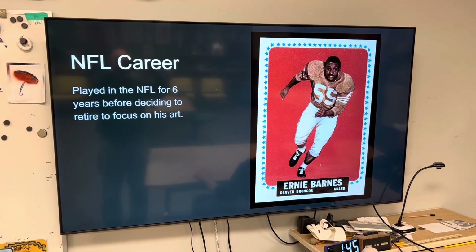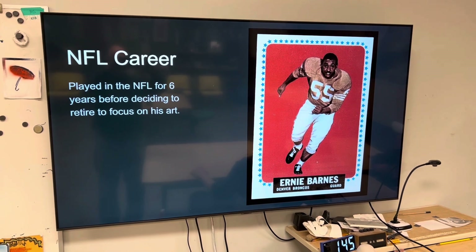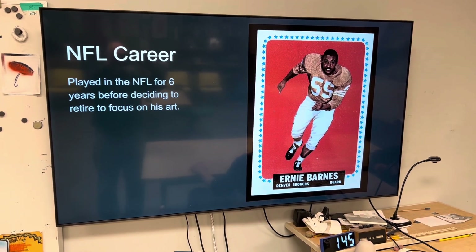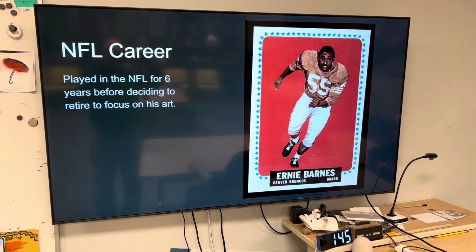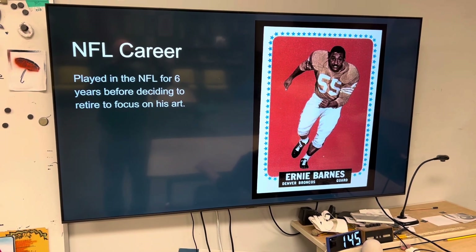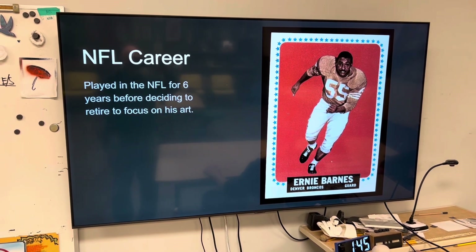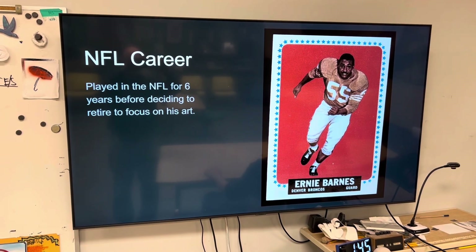One thing you probably don't know is that even when he was playing in the NFL, they recognized how skilled he was artistically and had him create art for the NFL. I did not know that.